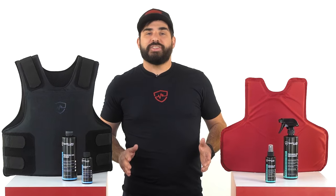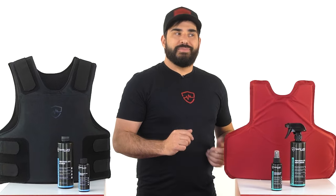If you own body armor or any other tactical gear, you have a problem and chances are you don't even know it. You stink, but don't worry, it's something that everybody experiences — until now.